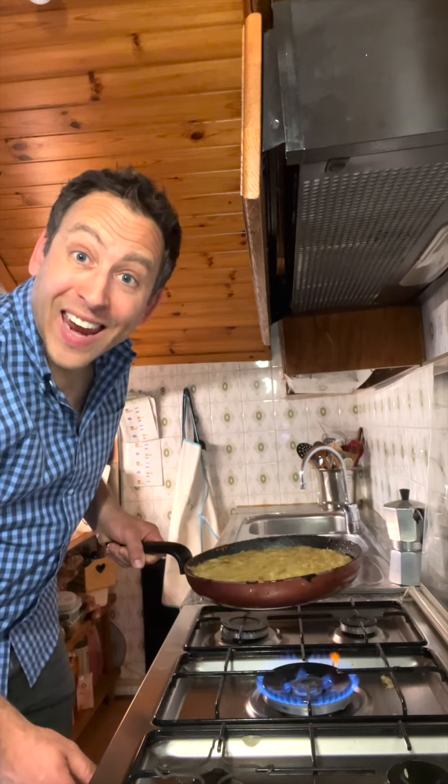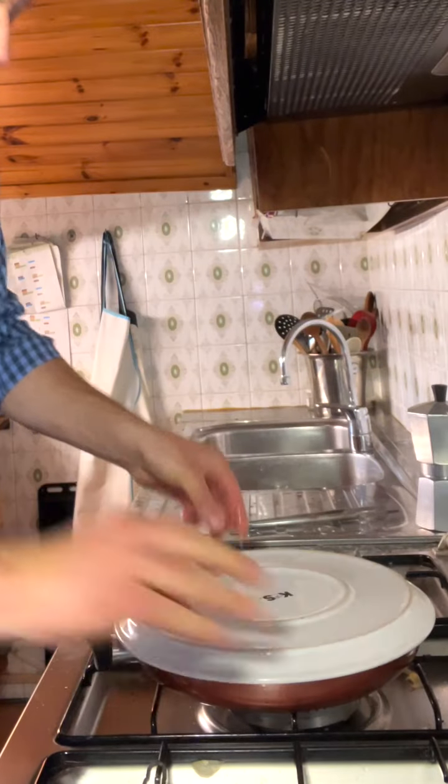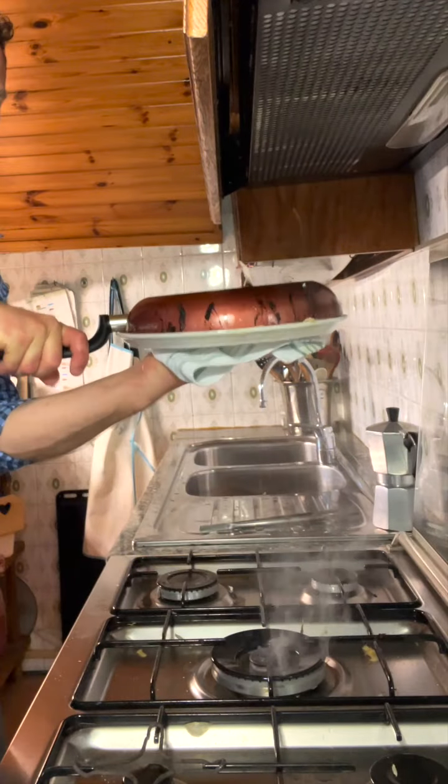Now this is the last part. You gotta let it cook on the bottom and fry. Now watch carefully: heat off, cover with a plate and flip. That's it! Bellissimo!